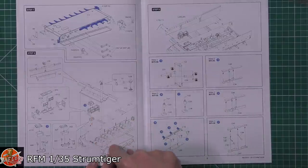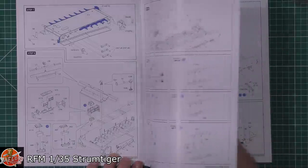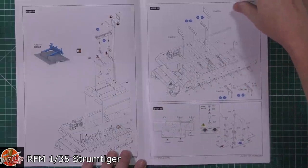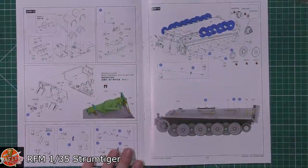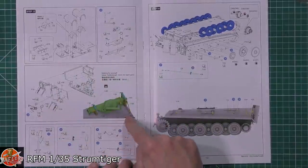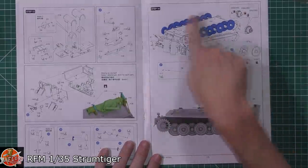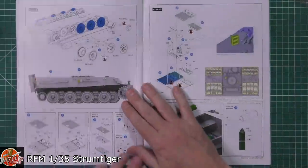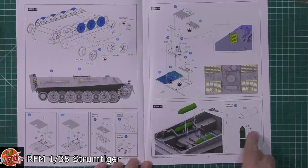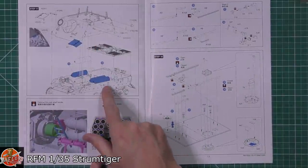Radio equipment is fitted in there. Interestingly, the driver's seat doesn't appear to be included, which is a bit odd. Working through, there are floor sections, nice detailed parts, easy-to-follow instructions, a jack system, storage equipment, photo etch holding placements on the sides, road wheels, idlers, drive sprockets, the engine grill system on top, shell positioning, and how they lock into the lower hull section - then the top turret is fitted on.